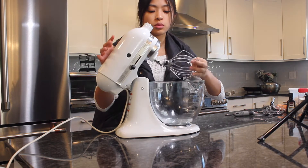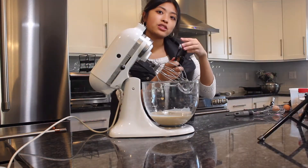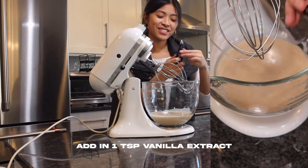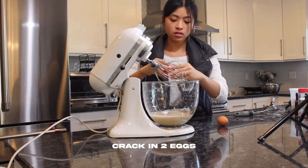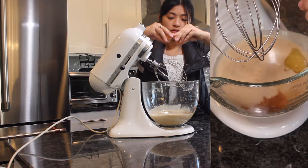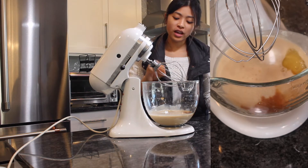Using the whisk attachment, add a teaspoon of vanilla extract, then we can crack in our two eggs. Fun fact — I really struggled with cracking eggs.